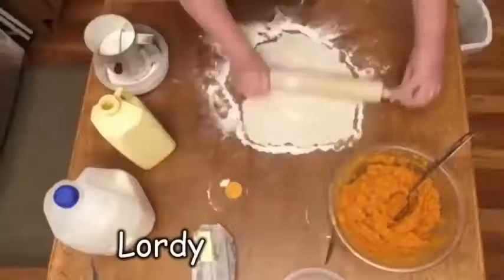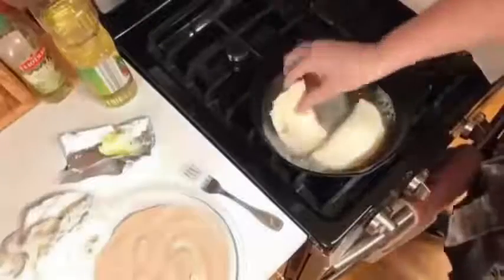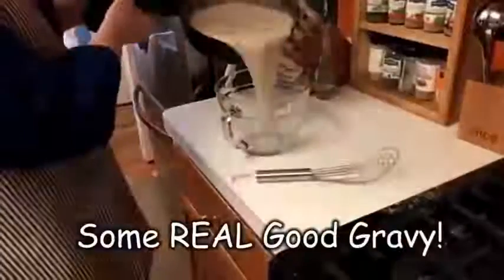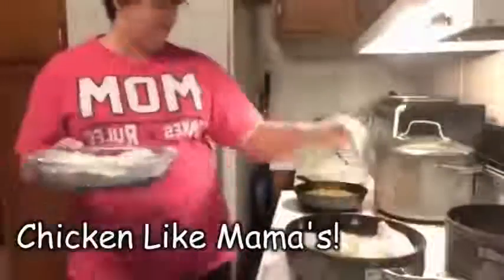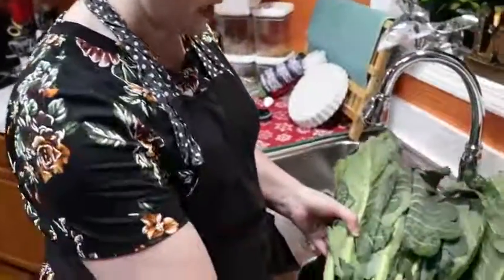Hey y'all, it's Tammy with Collard Valley Cooks and today we're making delicious collard greens. It's almost New Year's, so I'm getting my collards prepared ahead of time. Collard greens are something you could make before the big day — you've got to have some on New Year's Day because it's tradition.